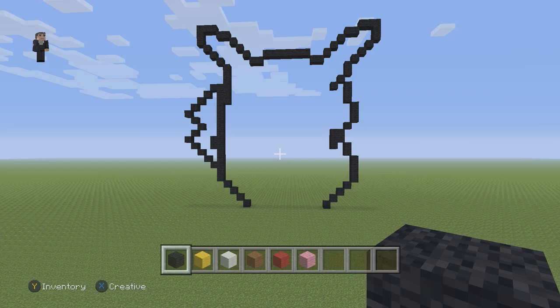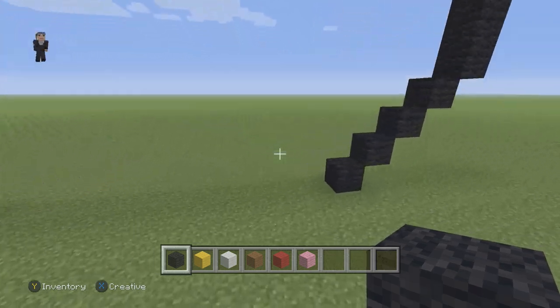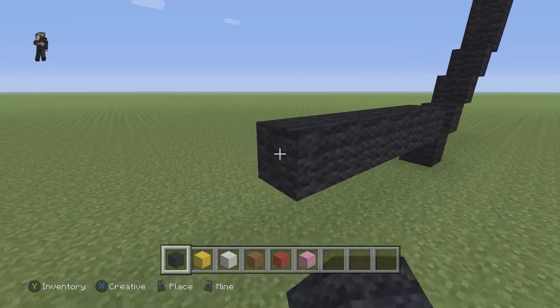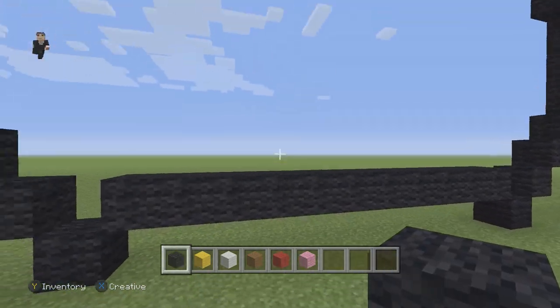After those 2 black wools going down, place 4 black wools going down on the right: 1, 2, 3, 4. Then 4 diagonals going down and to the left: 1, 2, 3, and finally 4 on the ground floor. Make sure you guys have this so far. Now add a row of 11 black wools on the bottom: 1, 2, 3, 4, 5, 6, 7, 8, 9, 10, 11. This is going to be the rough outline of our derp Pikachu.